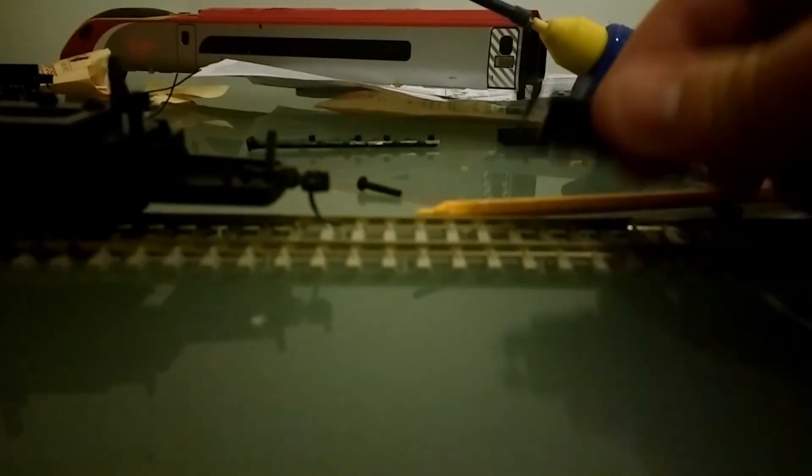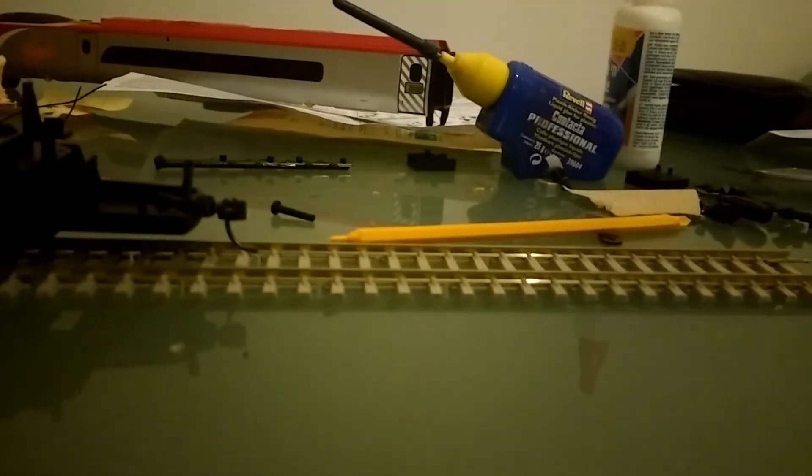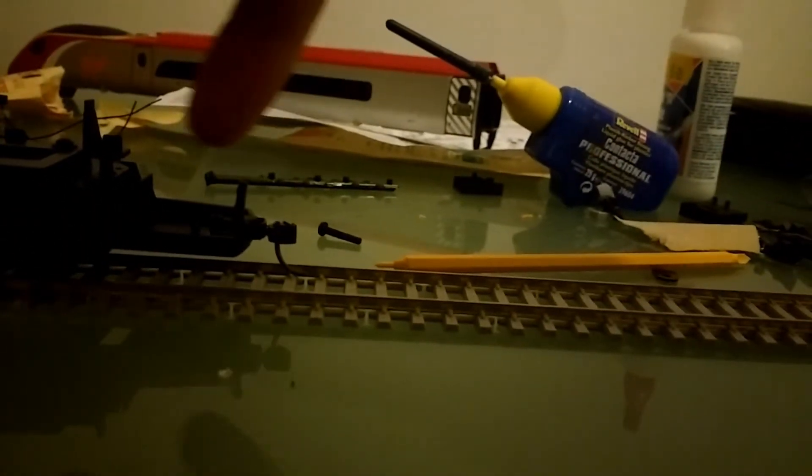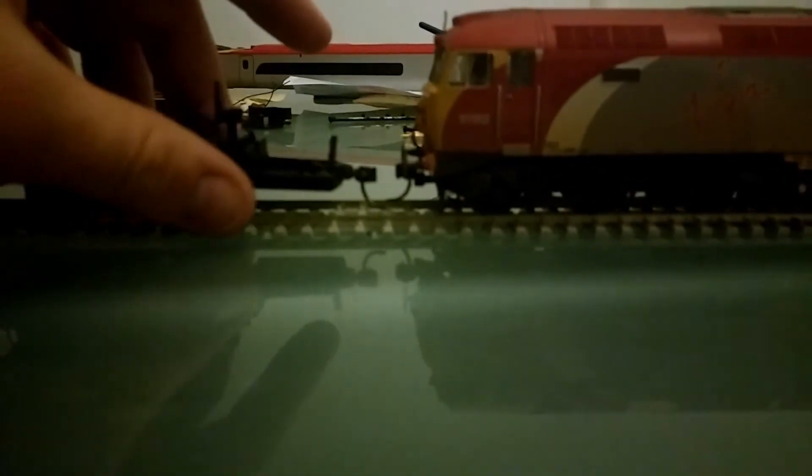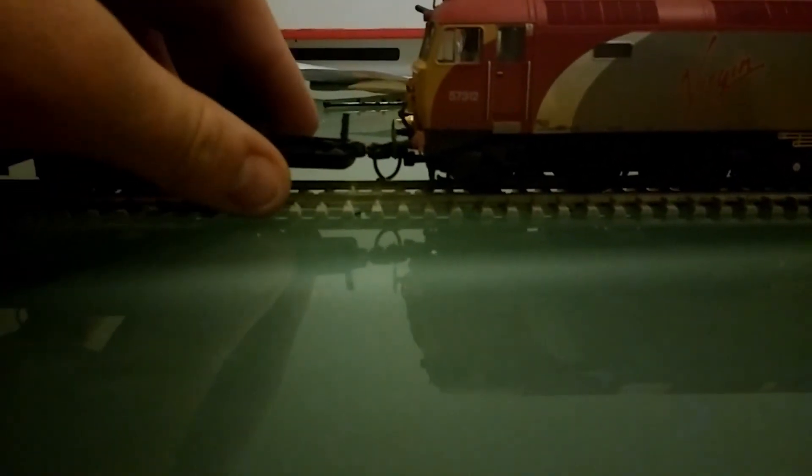Now I'm going to test the chassis with the 57. In theory, because we used the height gauge earlier, the 57 should be fine. Let me just put it into a bit more light to help the camera focus. Yes — absolutely fine, perfect match.